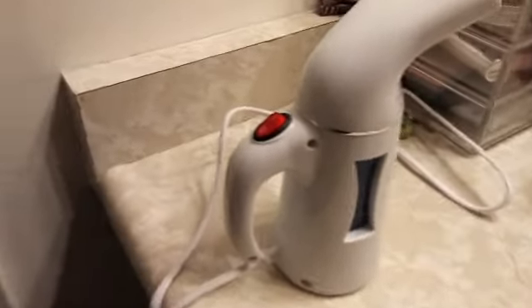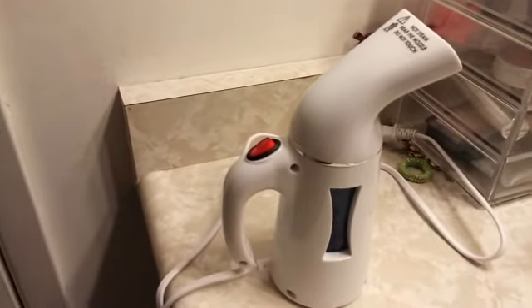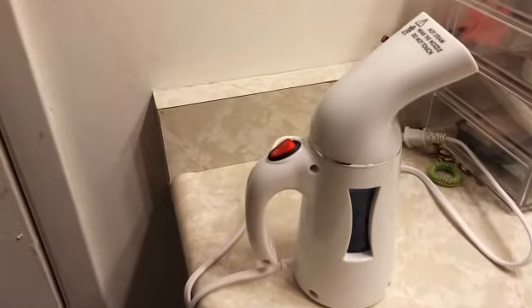You are going to be best off if you use distilled water with this so that there isn't sediment forming in your actual steamer. Other than that, we have a great little steamer here, folks. I purchased it on Amazon.